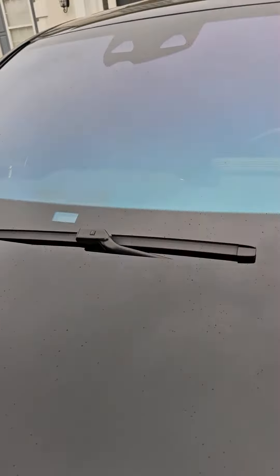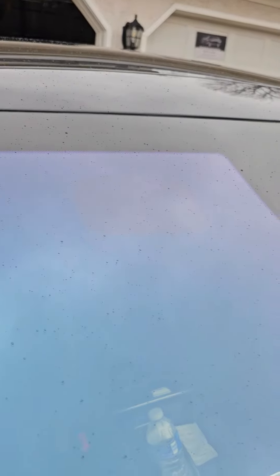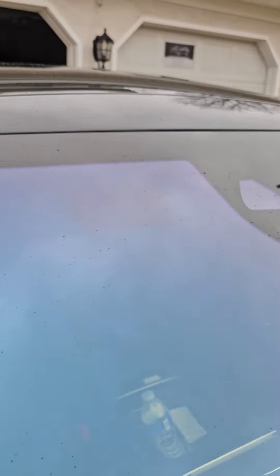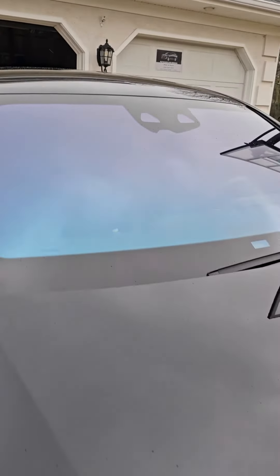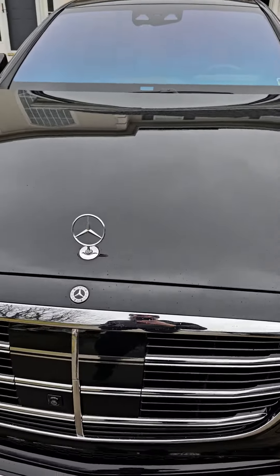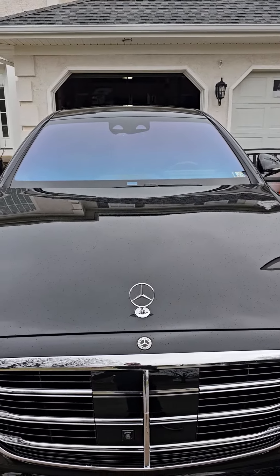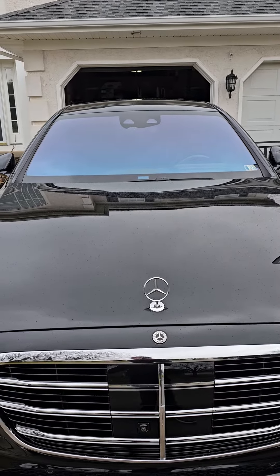There are only two spots designated for this device. The first spot is right in the middle — you're going to see a small little cutout. Right there, that's the first spot.